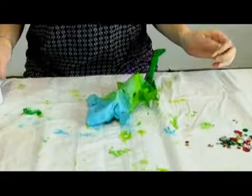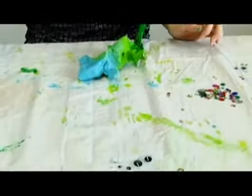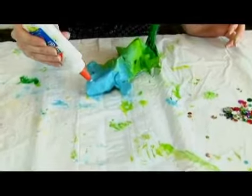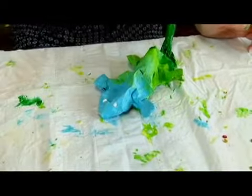What we're going to use are some sequins and some googly eyes to give him some character. You could paint them on if you wanted to, but if you have the googly eyes and the sequins, that makes it a little bit more fun.